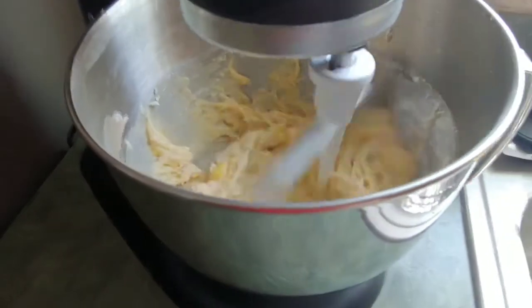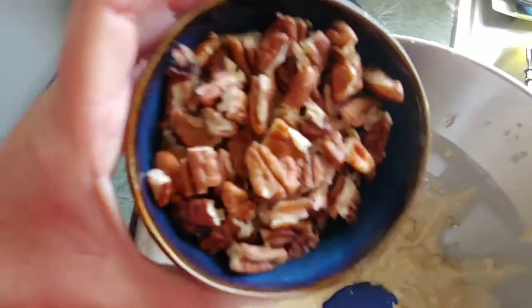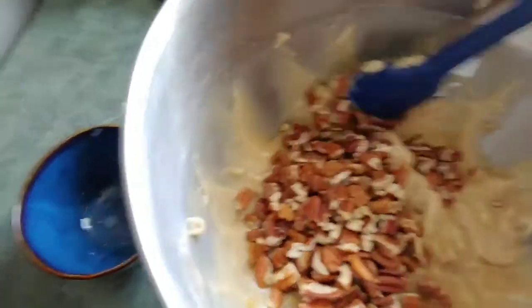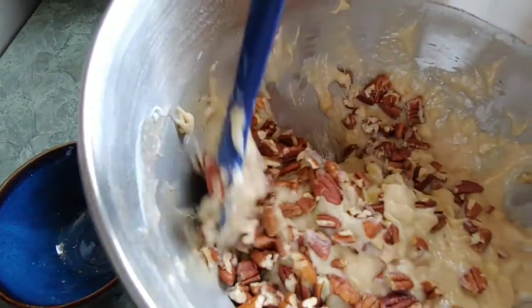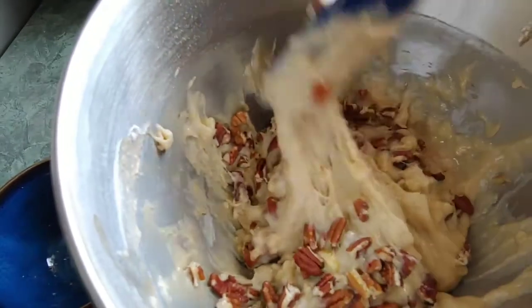After you add the flour, just mix. I've got about a cup of pecans or walnuts — whichever you want. I've been breaking them into little pieces. Mix them around until they're pretty well incorporated into the batter, and then all we're going to do is put it in the pan.